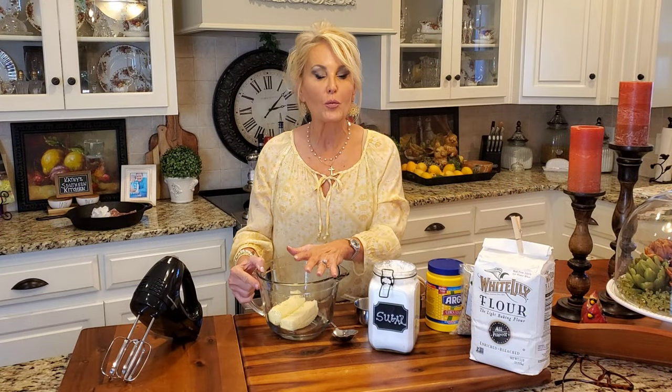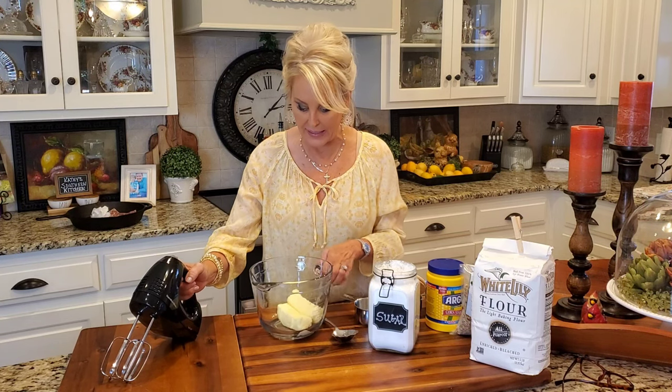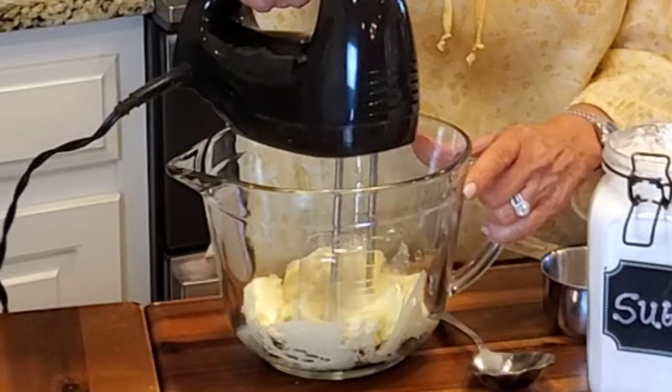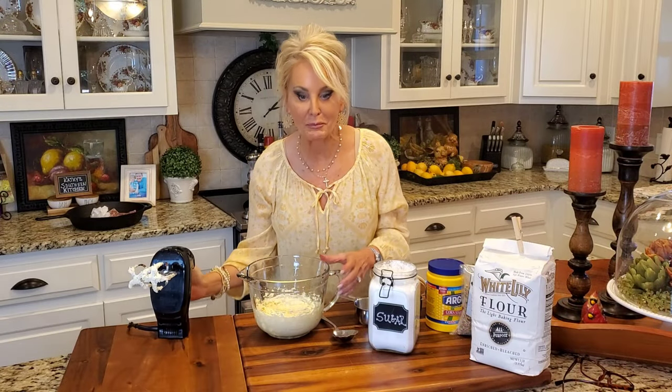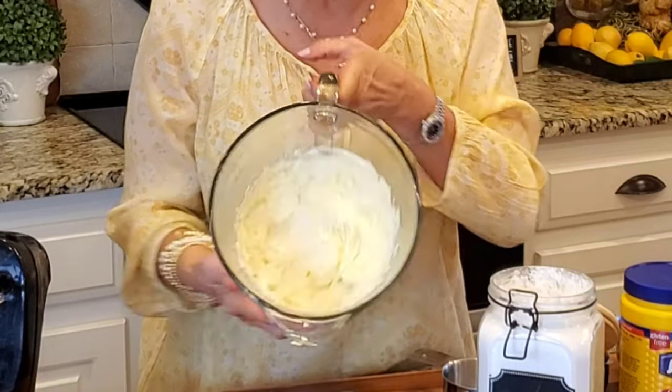Now I'm starting with two sticks of salted butter. I usually make this in my stand mixer with my paddle attachment, but unfortunately I've got a stainless steel bowl and I wanted you to be able to see what I'm doing today. So I'm using my hand mixer, which is just fine. Now I'm going to cream this butter until it's nice and smooth and creamy on medium-high speed. I just mixed it for about a minute — see how nice and smooth that is.